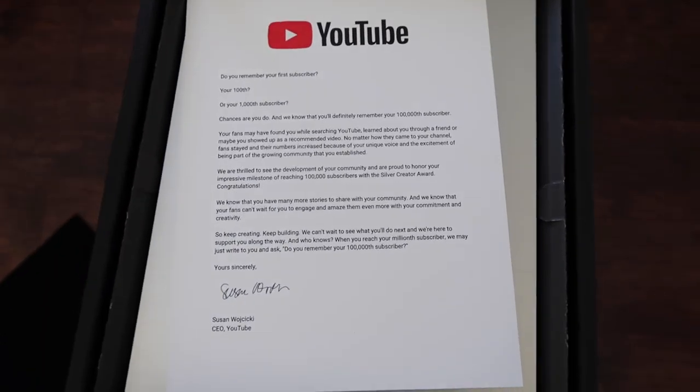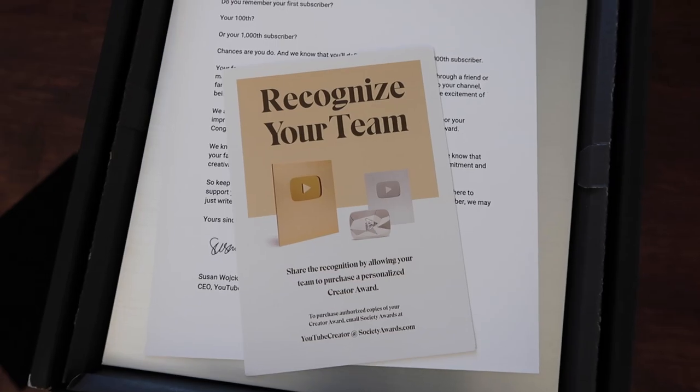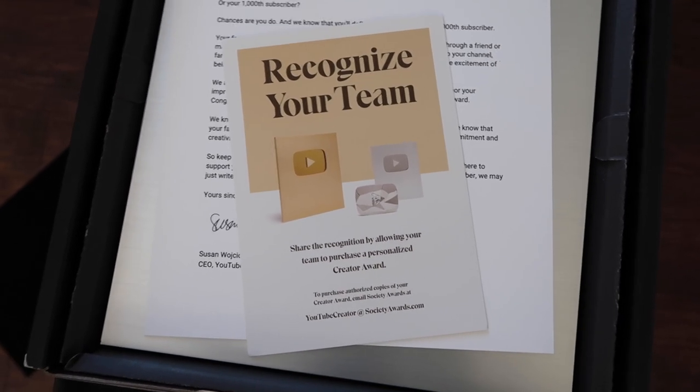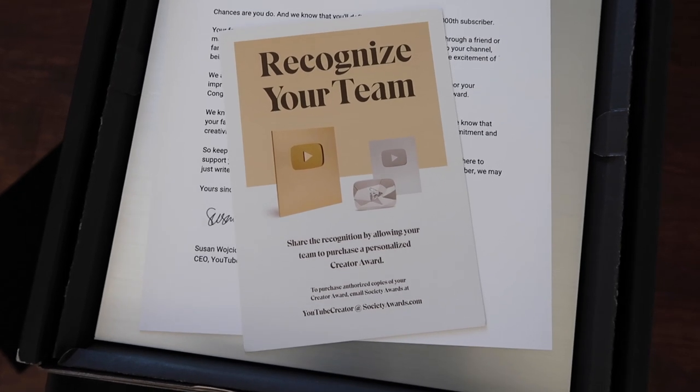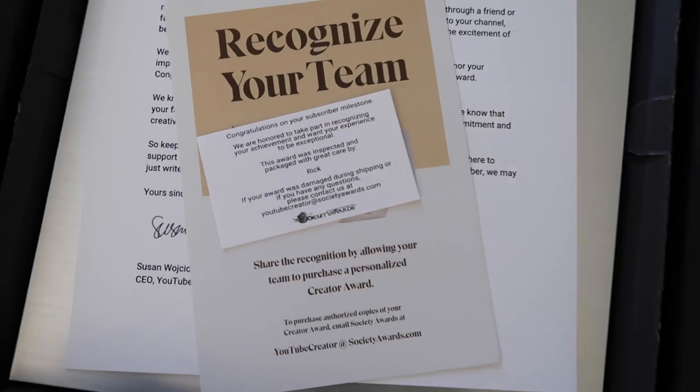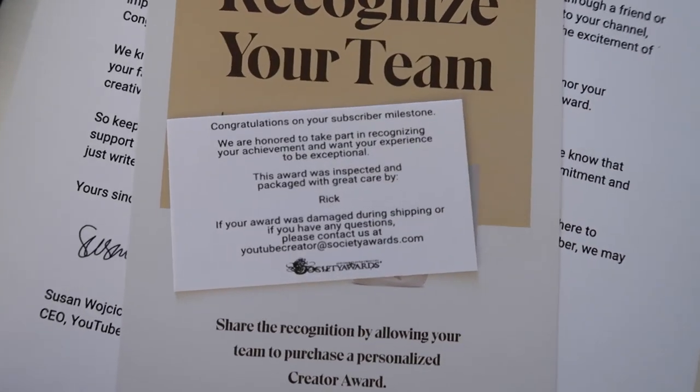Here it is right here. You also get another little sheet here if you want to get a plaque for some of your team members, but this page is all run by myself — I edit and do all my videos on my own. You also get a little card from the person who does your plaque.